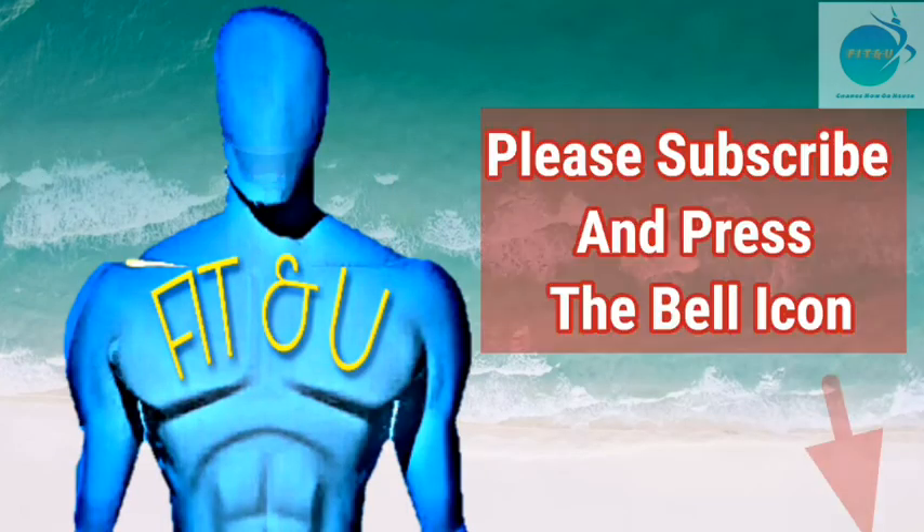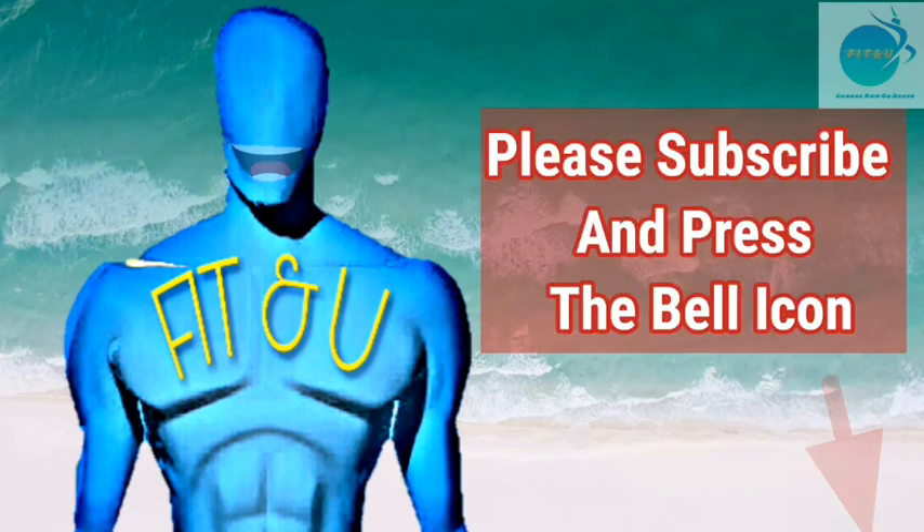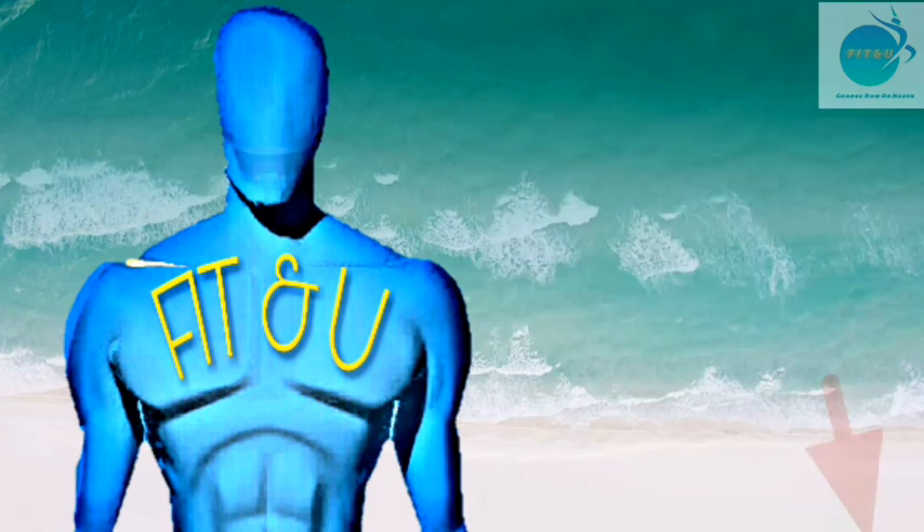The video is not over yet! If you have liked the video, please subscribe and press the bell icon. If you have any questions, kindly ask in the comment section and I will revert immediately. Stay safe and stay fit — Mr. Fitu will see you again.